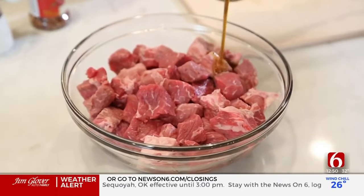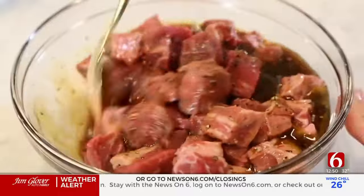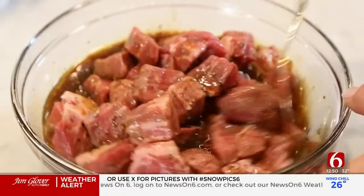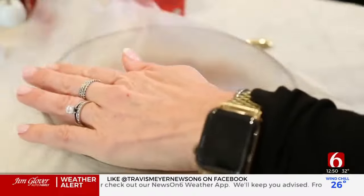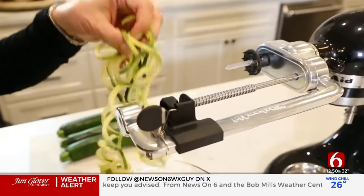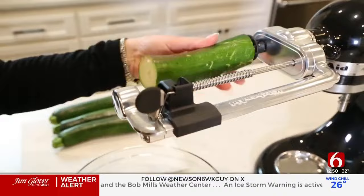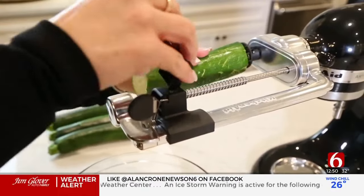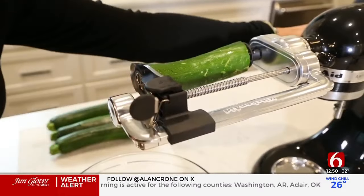I'm just going to pour this easy marinade over all of the chopped beef and give it a stir. I'll put some plastic wrap over the top and put it back in the refrigerator for about 20 minutes, or you can do this overnight if you really want that flavor to seep in. Now I'm going to make some beautiful zoodles out of zucchini — I'll put the zucchini on my KitchenAid mixer with the spiralizer attachment and go for it.